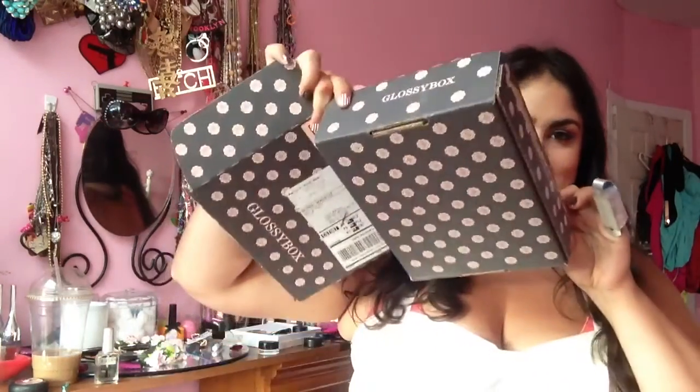Hey everybody, today I'm going to be doing a review on Glossy Box. I'm a little bit late bringing this to you guys because I was in Canada on vacation when my box came, but it is the 4th of July and what better time to bring you the June box, which is featuring this beautiful 4th of July pattern and the cap is just a little bit bigger.